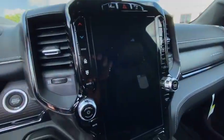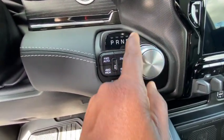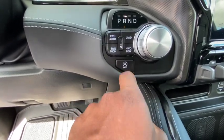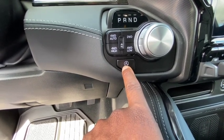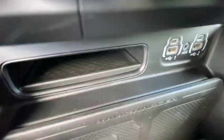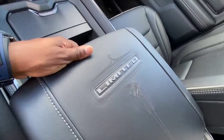You got your digital dash and that big screen I was talking about. Got your gear shifter — park, reverse, neutral, drive — and your four-wheel drive controls right there. There's a stop-start button; I would turn that off every time. Got your USB ports and wireless charger for your phone — just sit your phone right there and it should charge. Cup holders right there. Got that wood-grain feel on the center console.